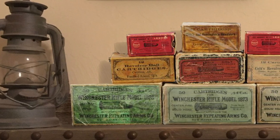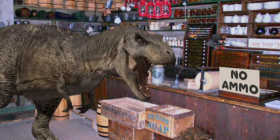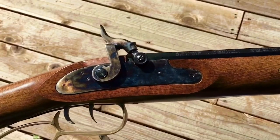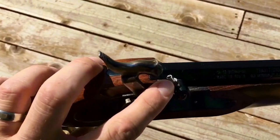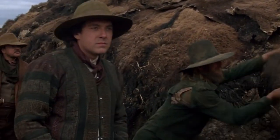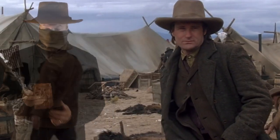Folks who lived primarily in or near a town could find factory-produced ammunition fairly easily. But what if the gunsmith or mercantile was out of ammo and you needed some? What if you had a rare caliber that they didn't carry? In the early era of the cartridge, many folks were still shooting cap and ball firearms. The older style guns were cheaper to buy and easier to make ammo for.